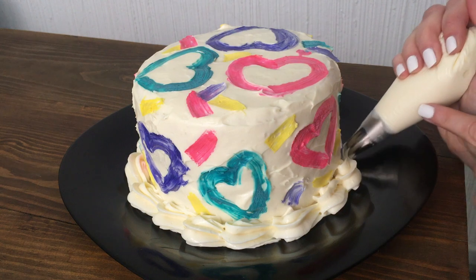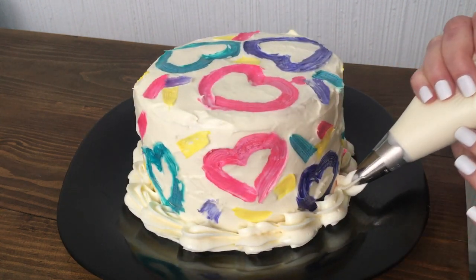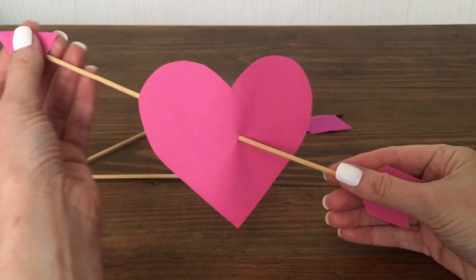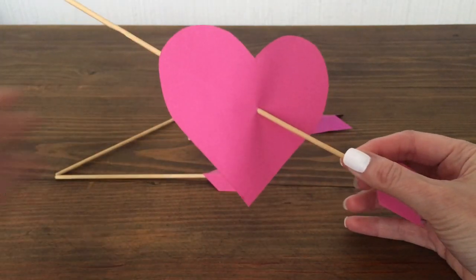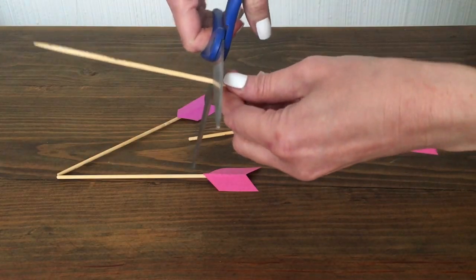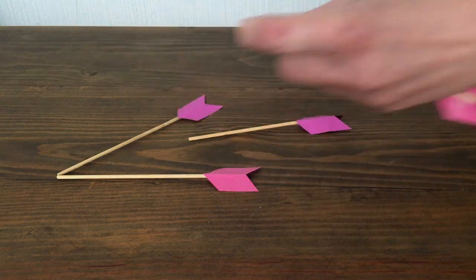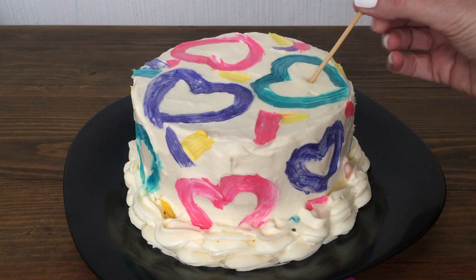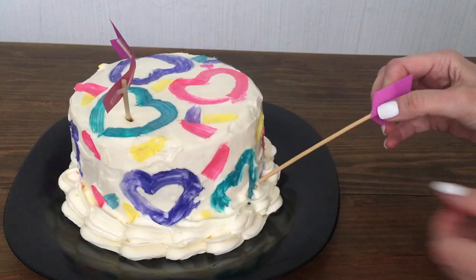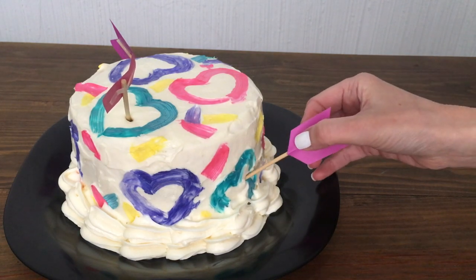With my Wilton 1M tip and piping bag and more of that creamy cream cheese frosting, I'm going to be adding some light details on the edges of my cake — I did this twice, just adding another layer on top. Then I'm going to be using these DIY cupid cards I made on my channel, so check that one out if you want to know how I did that. I'm breaking my barbecue skewers and placing them like cupid threw arrows through different hearts — I just had four skewers, but if you have more just add more.